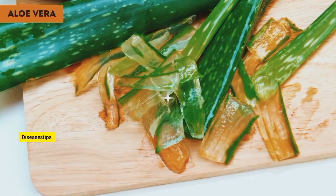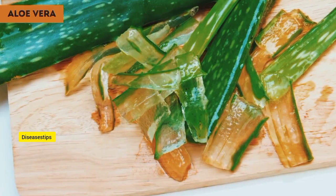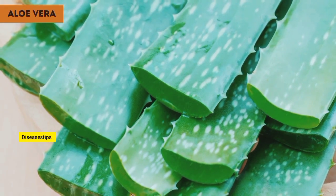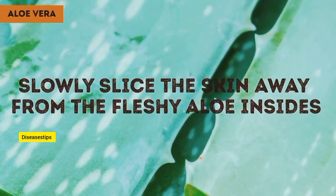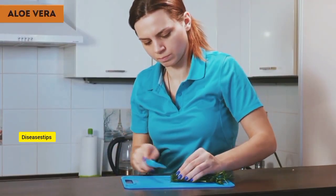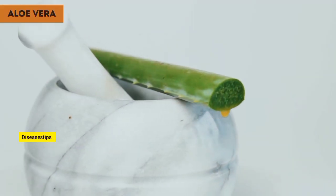No matter what the size, cut off the pointy tip of the leaf — it's almost impossible to get the gel out of this part anyway. Next, remove the jagged spines along the edges with your knife and then cut the leaf into 2- or 3-inch long segments. Turn the blade on its side and slowly slice the skin away from the fleshy aloe inside. Stay close to the skin so that you'll end up with the maximum amount of gel. Flip the leaf over and do the same for the other side.